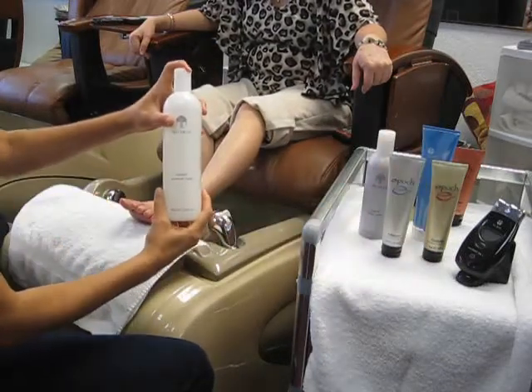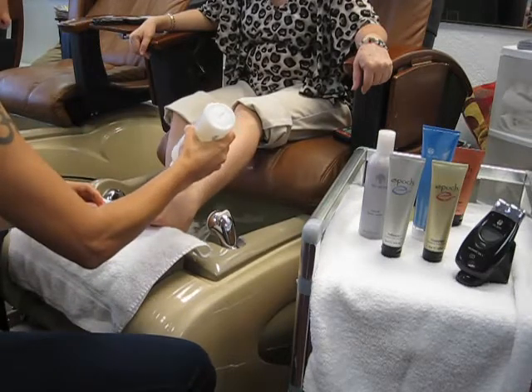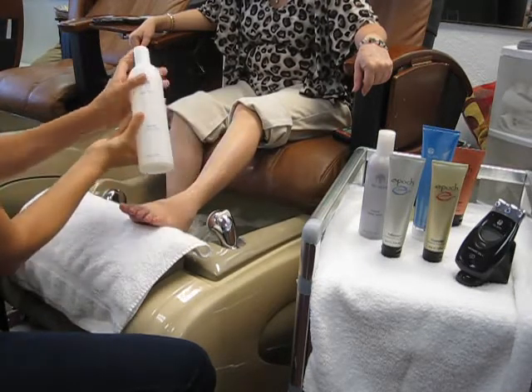Hello and welcome. Today we're at Kimmy's Nails & Spa in San Mateo, California to demonstrate Nu Skin's deluxe and ultra pedicures.